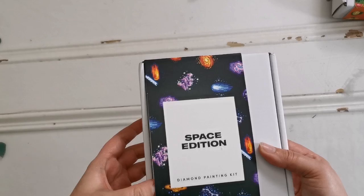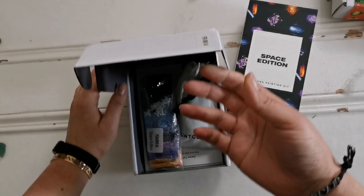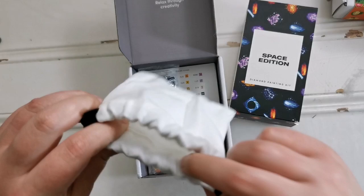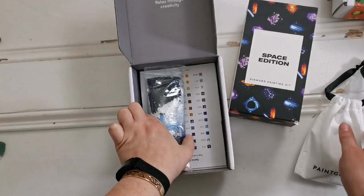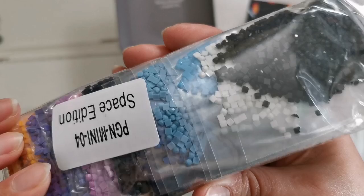Here's the space edition. Let's get into this one — I don't want to break the collars or sleeves. I'm guessing this is going to be the same tool kit — yep, exact same tool kit, same contents. Very nice. We've got the diamonds — very spacey. The quality of the diamonds are quite good as well. I believe that these are resin diamonds.